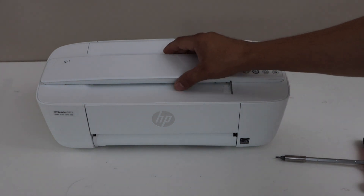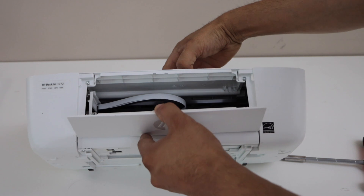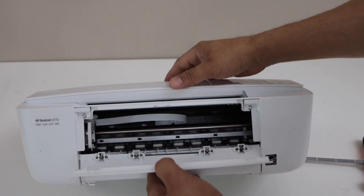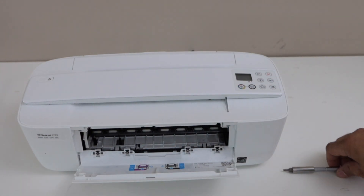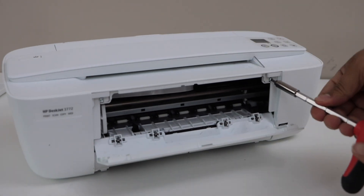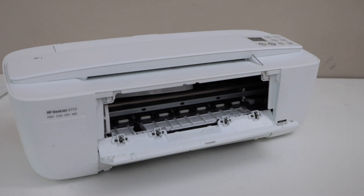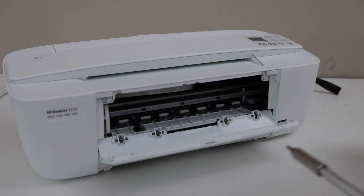Let's start. First, open the front portion — there are two screws here, so we have to unscrew them. Make sure the power supply is disconnected before you do this.